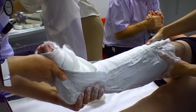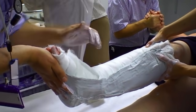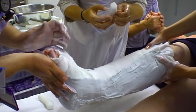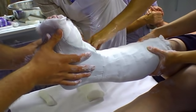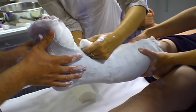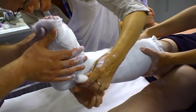It's very important now to mold the plaster to the shape of the lower leg and foot to try and hold the foot in the anatomical position.